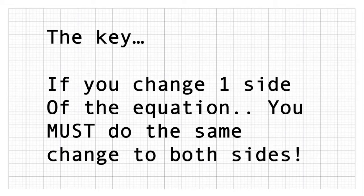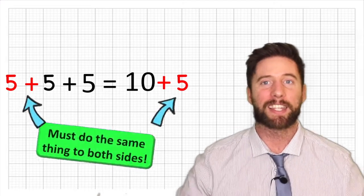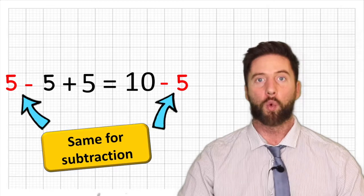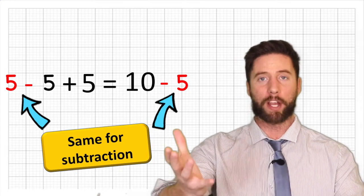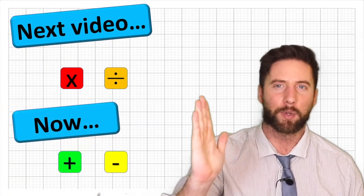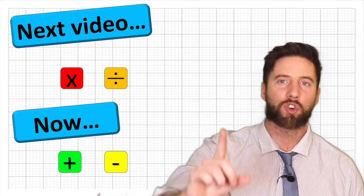If we are going to add five to one side of the equation, we must add five to the other side. And the same with subtraction — if we want to subtract something from one side, we need to subtract from the other side too, because if not, our equation is going to become imbalanced and we will get the wrong answer. Today we are just going to be focusing on addition and subtraction.